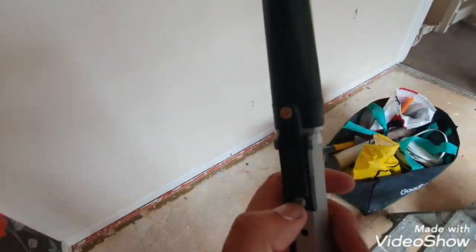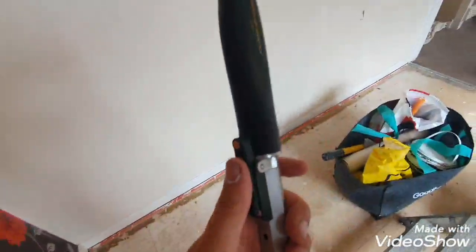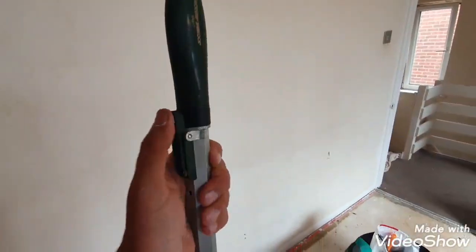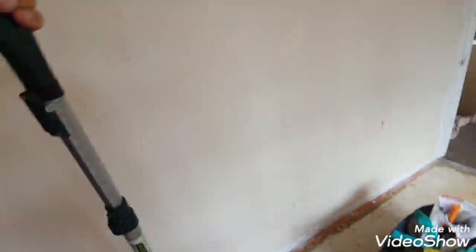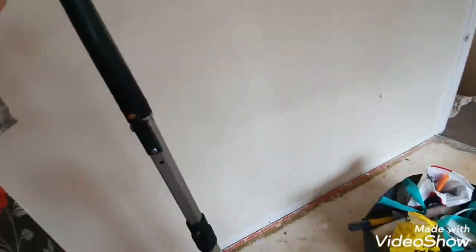You've got your Wooster cage here — this is a nine inch — and again it's got just a quick release thing like that, and then off comes the roller. It's just quick release: off you go, dip in, click back on, and that won't come off. You know, it's brilliant.